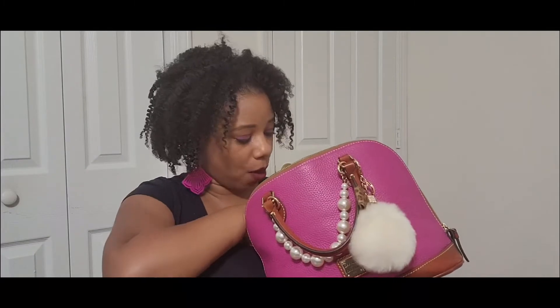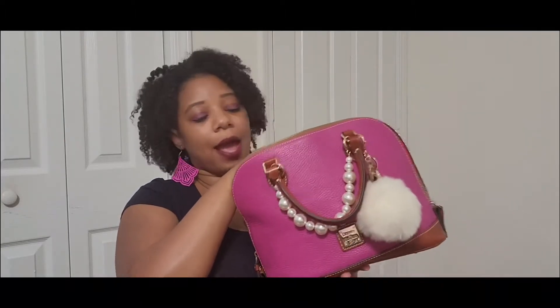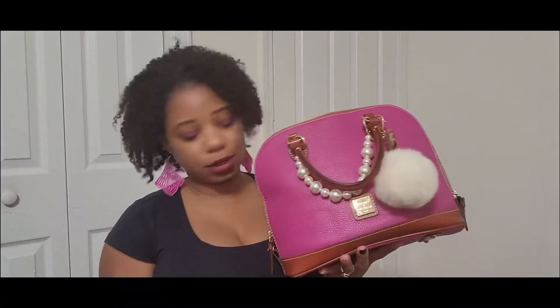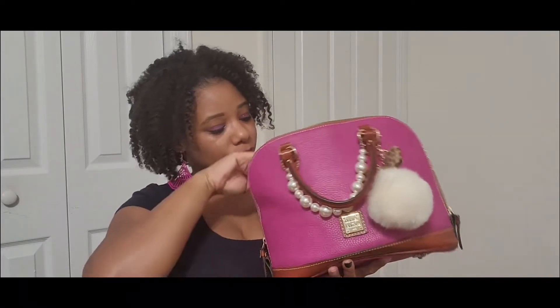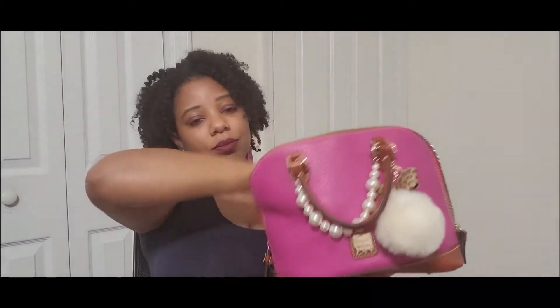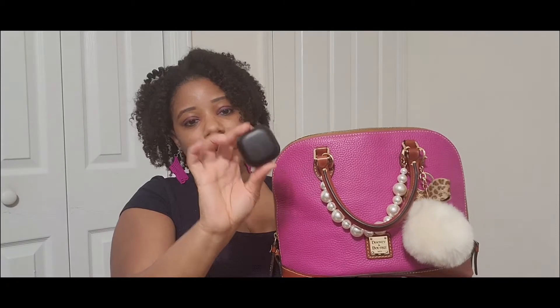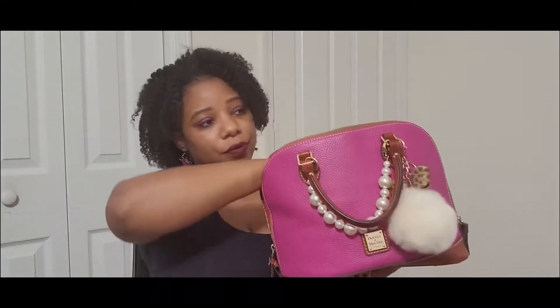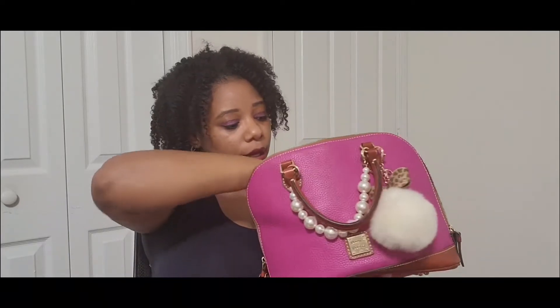In the back pocket I only had one item — my Wet Ones. Getting into the main compartment, I have my sunglasses, a couple of receipts, and my earbuds.